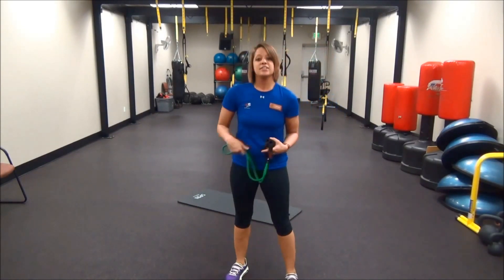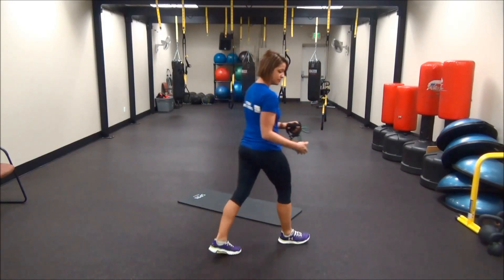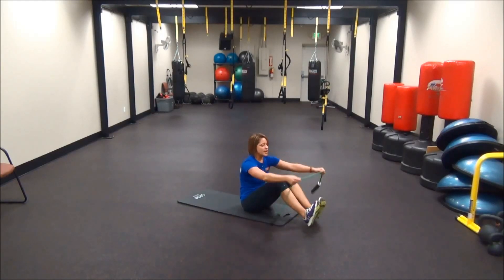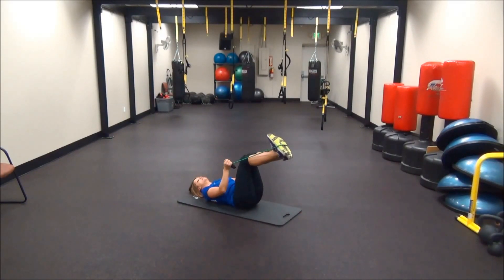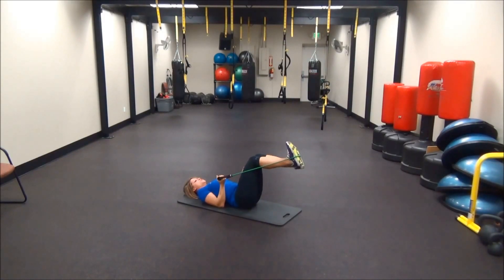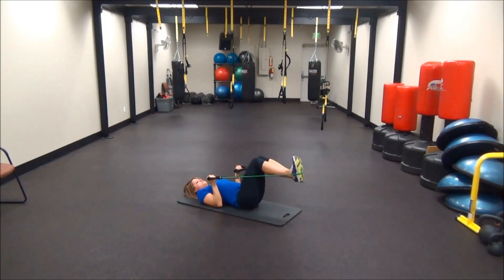The last exercise is going to be called a lower ab press. Come to your mat, sit down, and get that band right in the middle of the bottom of your feet. Keep full tension on that, then lay back down, grab those handles, have your knees at 90 degrees, your upper arms laying by your side on the floor. Take those legs, kick them straight out, and slowly back in. Straight out, and slowly back in.